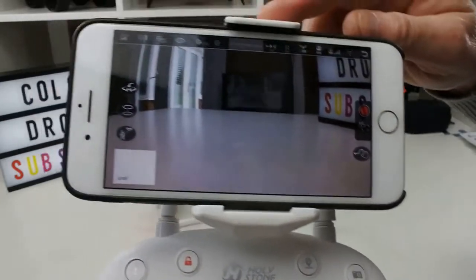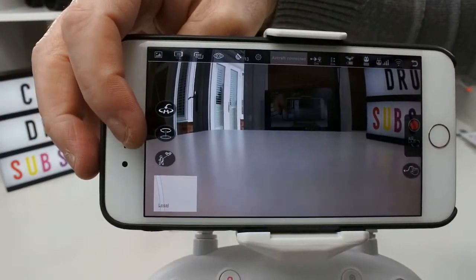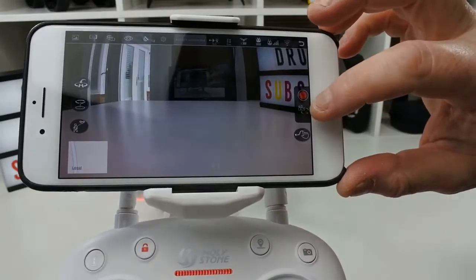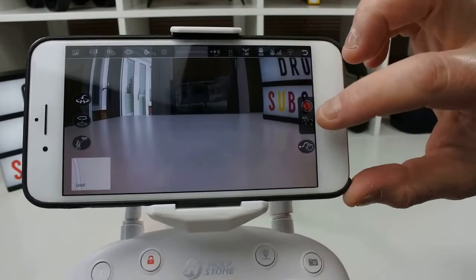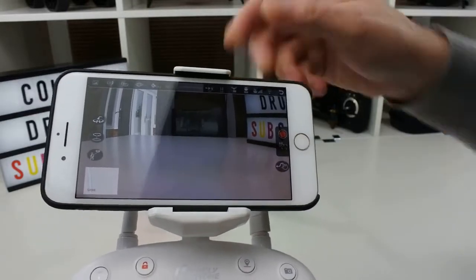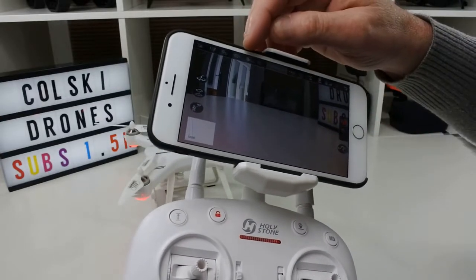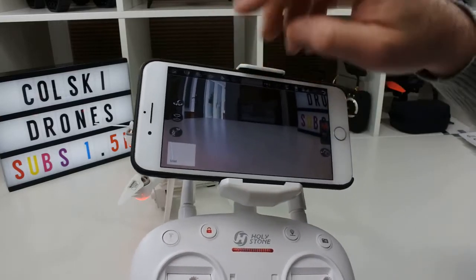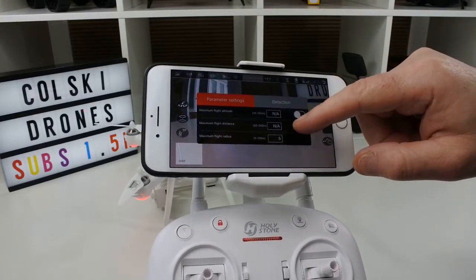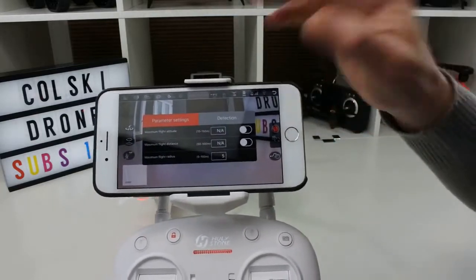On the app, on the left hand side you've got your return to home button, orbit mode, and follow me. On the other side you have waypoints and a button to change from camera to video — when it's a red circle it means it's on video. You can also see your Wi-Fi signal strength, your 2.4GHz transmitter signal strength, battery life of the controller, battery life of the drone, your GPS satellite count, camera settings, video playback settings, and parameters where you can adjust your flight altitude, flight distance, and flight radius. Make sure you adhere to the laws in your country — it's a very hot topic right now.